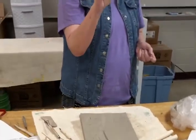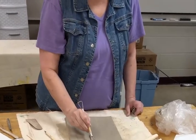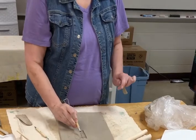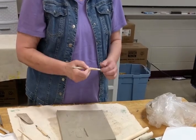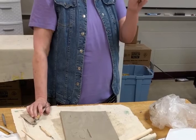Because we're adding clay to this, we don't want it to be too thick by the time we're done. We want to take off as much of the thickness as we can so that we don't have bubbles or anything like that, and it dries evenly.